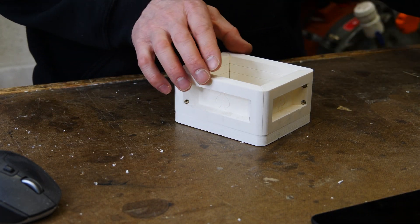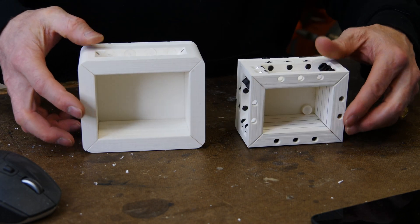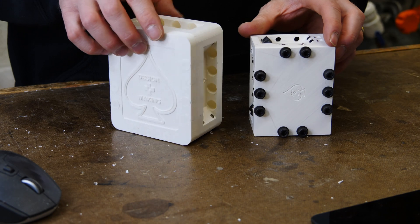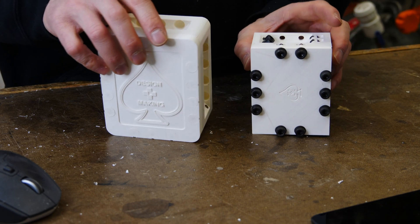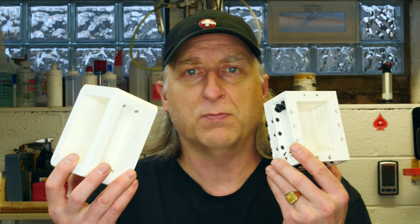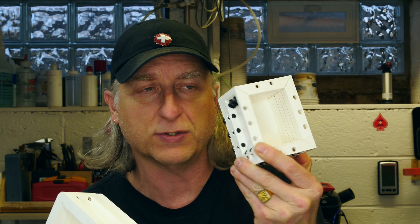It's a pretty straightforward, simple system and it's going to be ideal. I'm really looking forward to casting with these two modular systems to see how they work, what's more convenient, and what works best for my workflow — stay tuned for that. At this point I have two modular mold box systems: this one just snaps together with magnets, and this one from the previous video with bolts.